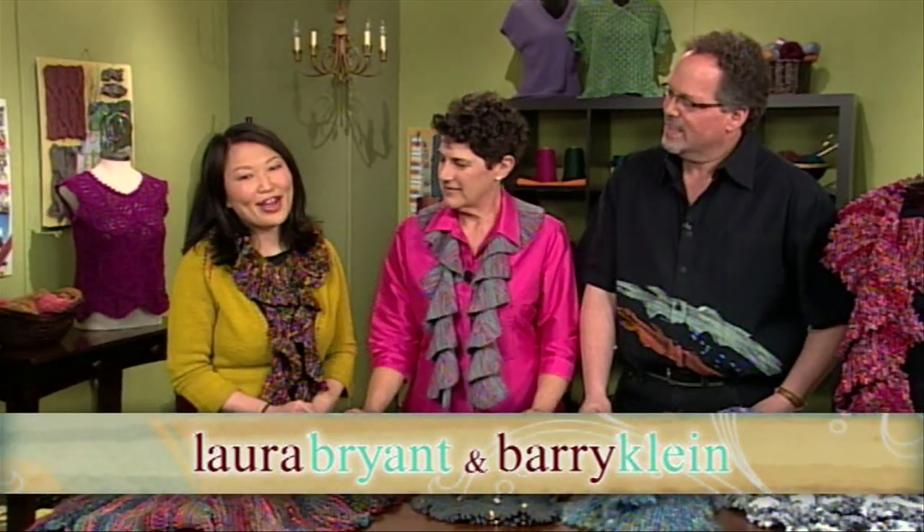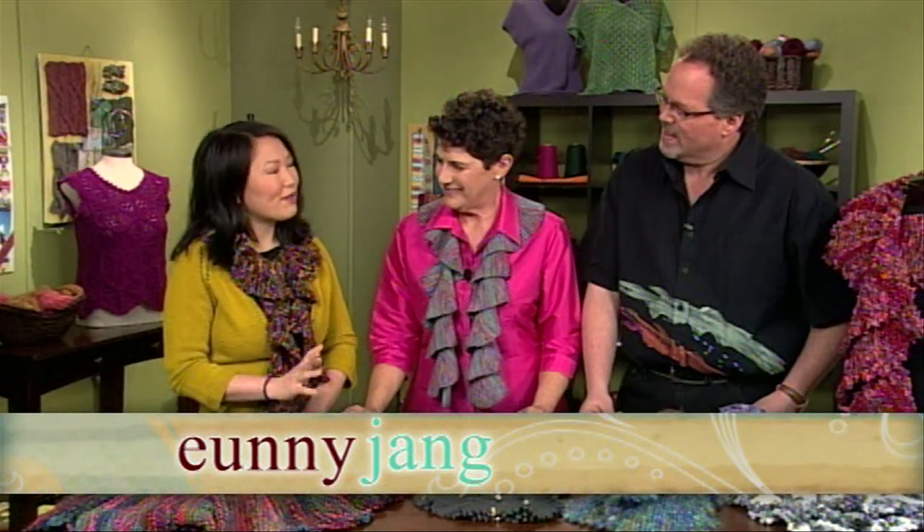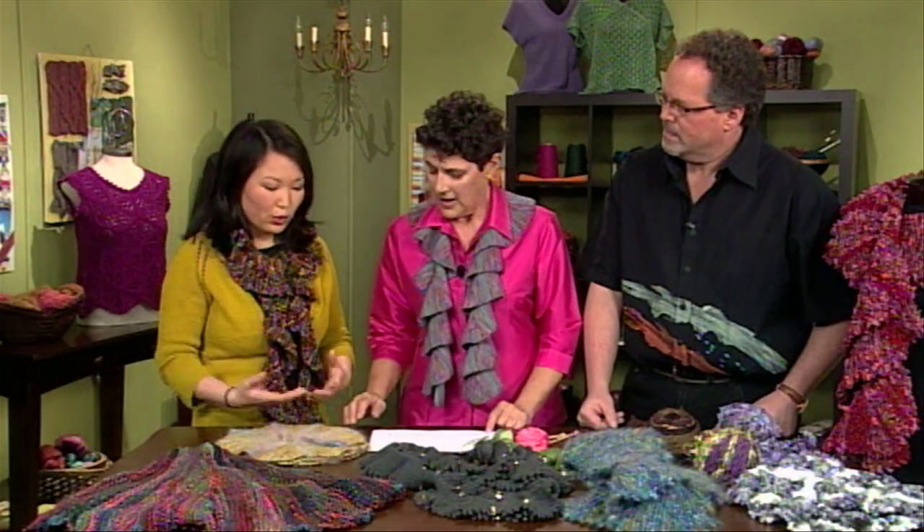We're here today with Barry Klein and Laura Bryant and we're showing off short rows. So first off, for people who may not know, what is a short row? A short row is pretty descriptive actually. It's when you work across a partial row of your knitting and turn in the middle of the row and then go back the other way. So just a shorter row than normal.